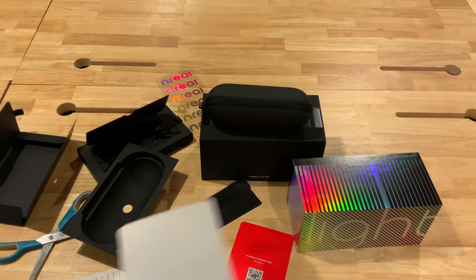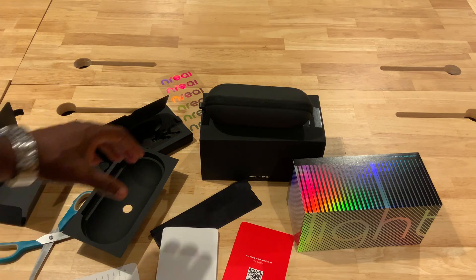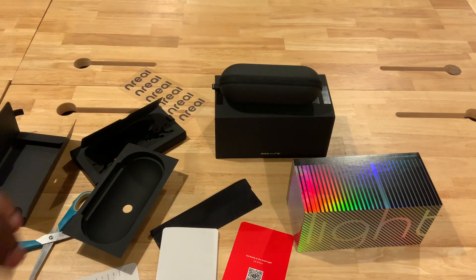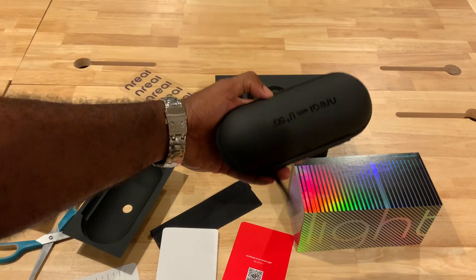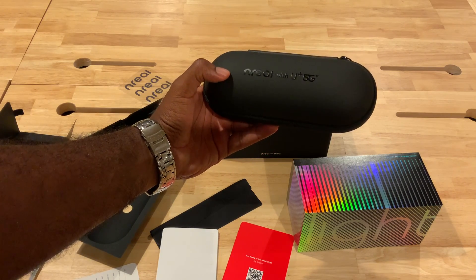A lot of people have asked for the glasses to work in the States. There are rumors and talks of this being released in December for U.S. consumers, though we don't know how true or detailed that actually is. We wanted to get a head start and feel what the consumers actually received in Korea. So we're going to go ahead and open the main part — the actual glasses themselves — here you see the Inreal with U+ 5G.